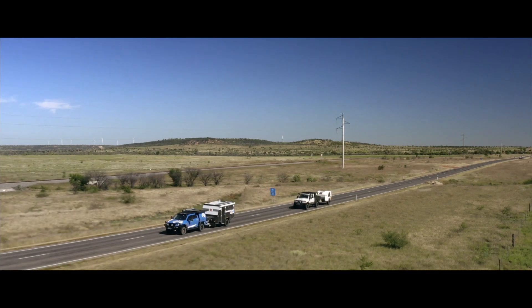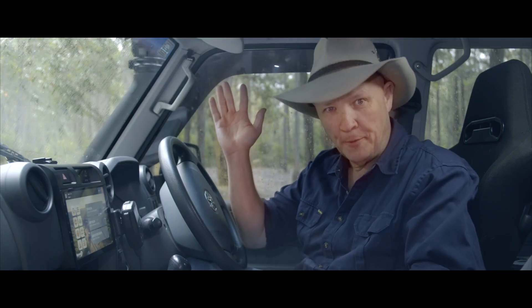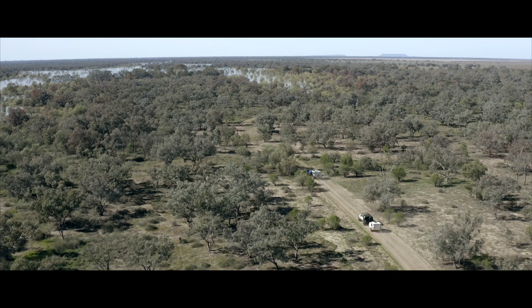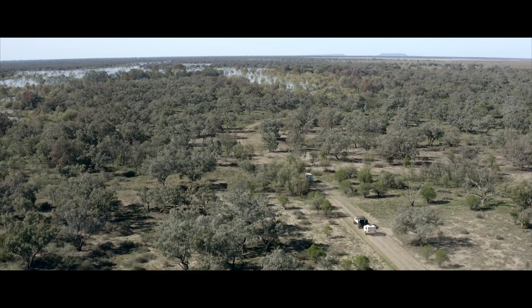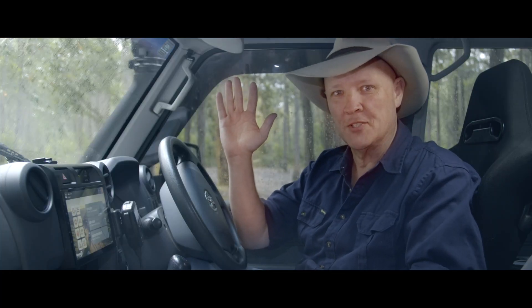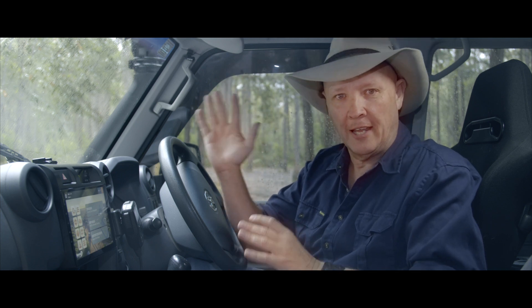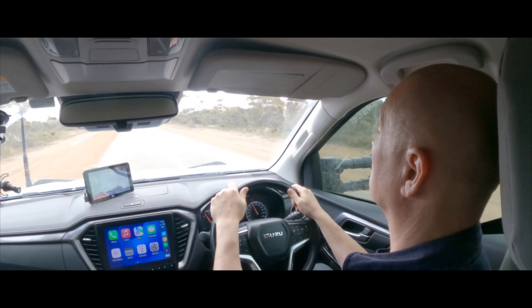Quick show of hands — who loves having great mapping at your fingertips for on-road turn-by-turn navigation? Who loves having off-road maps with great detail that's accuracy checked? And who loves having that hanging off their windscreen? Yeah, not many of us.